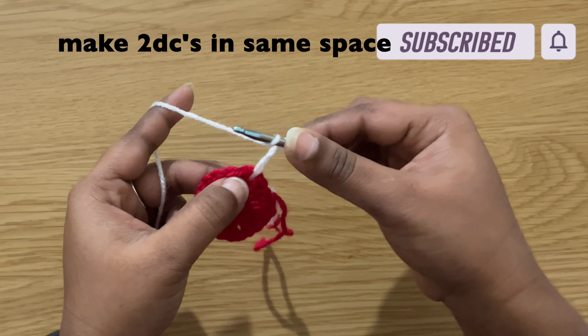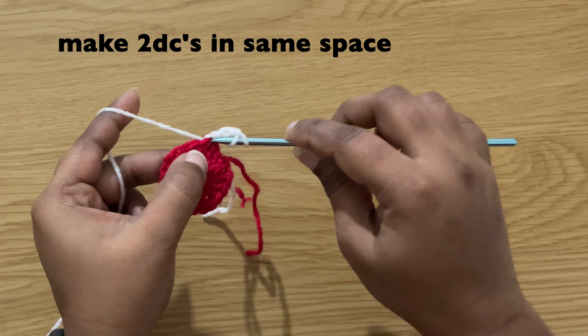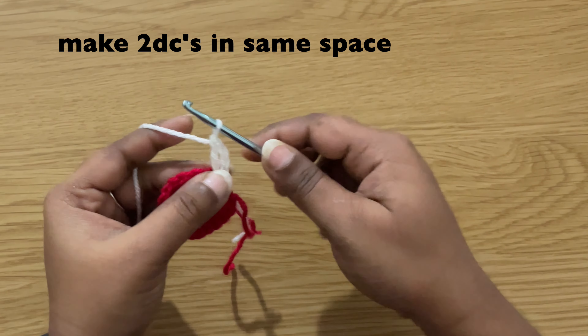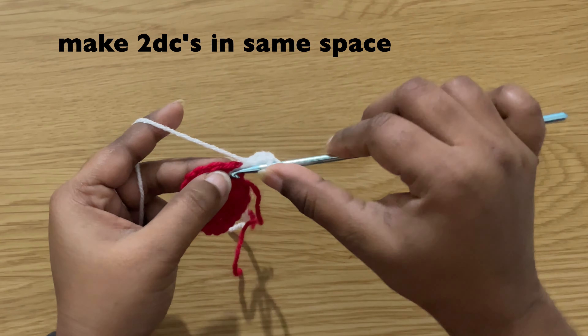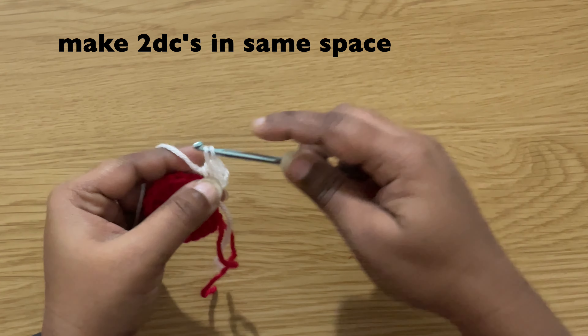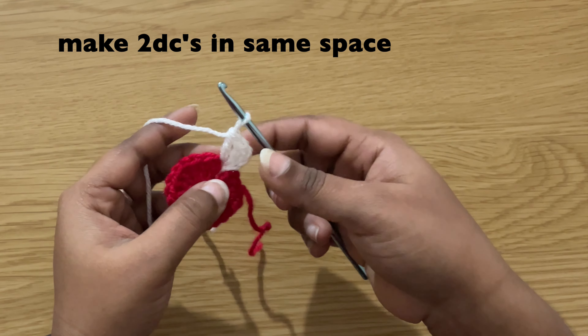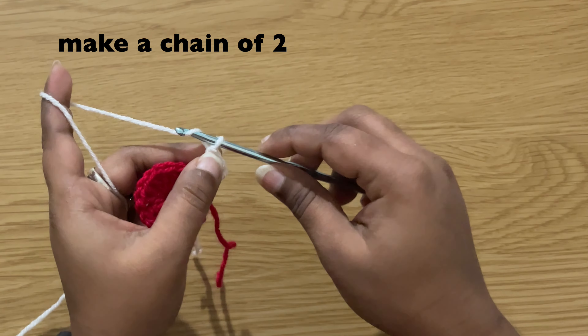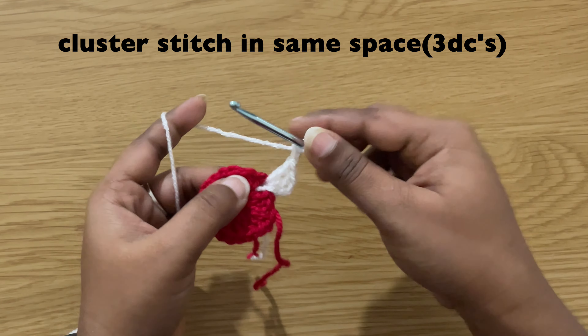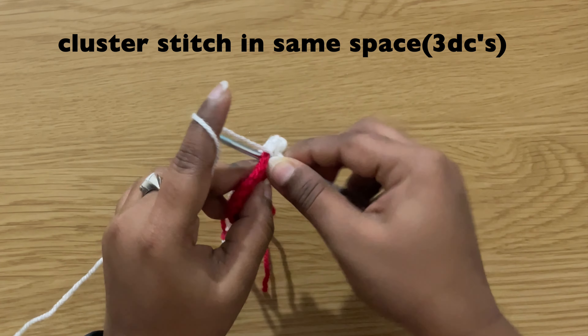Then make two more double crochets in the same space: yarn over, insert the hook in the same space, pull up the yarn, yarn over, pull through first two loops, yarn over, pull through next two loops. Make one more double crochet in the same space.